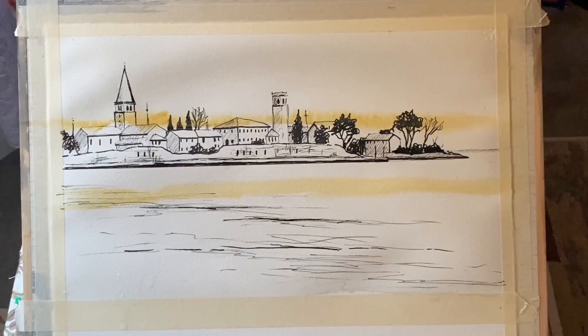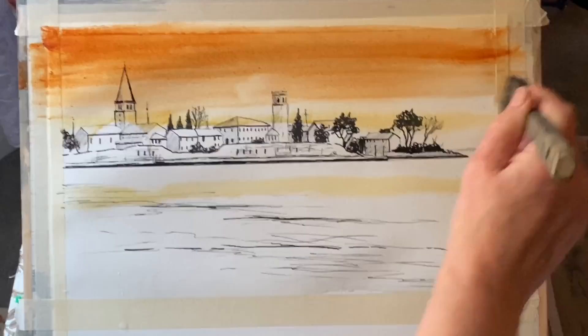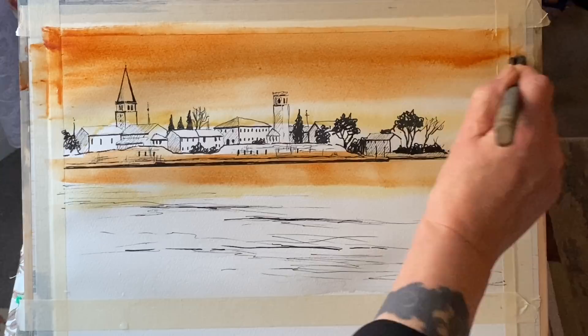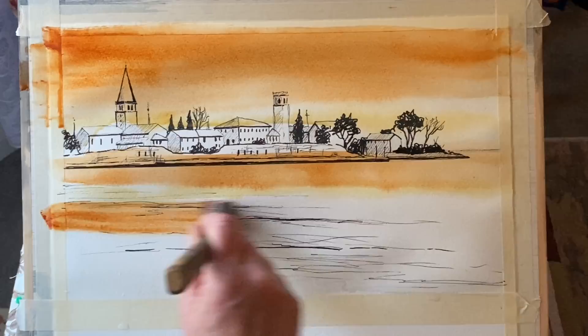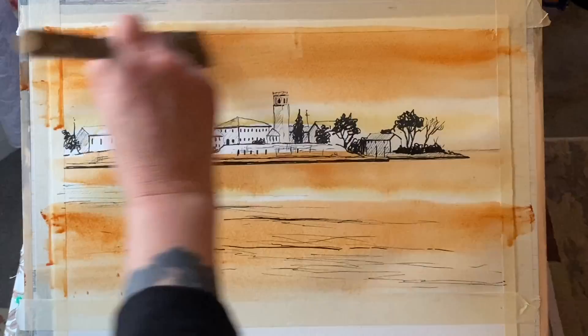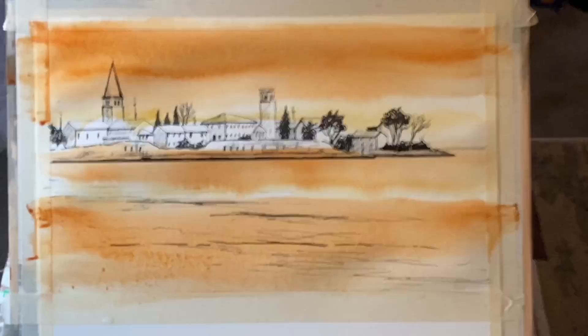Now this is raw sienna and this is burnt sienna. The only other colour I'm going to use later is indigo, but first I'm just going to get these beautiful sunset colours across the sky, the water, and on some of the buildings — because some of the buildings will pick up the glow from the sky and the reflectivity of the light on the water. So I'm not being too pristine about keeping all of my buildings white, as long as I keep some of them white around the focal point of the two towers, then I should be fine.